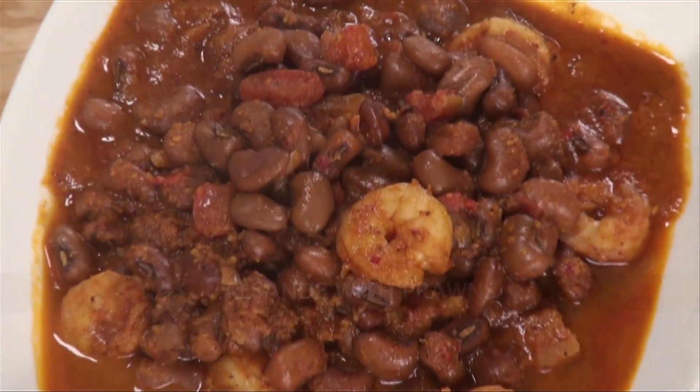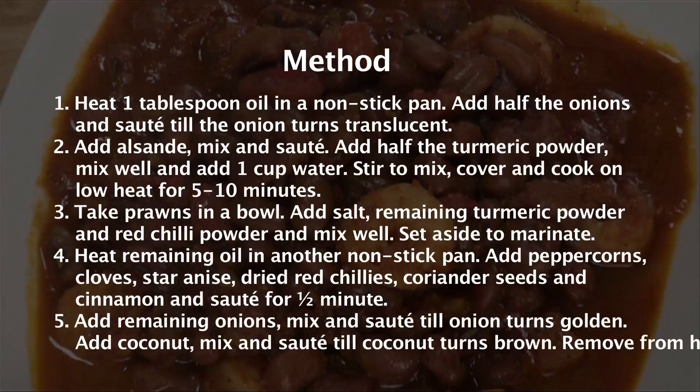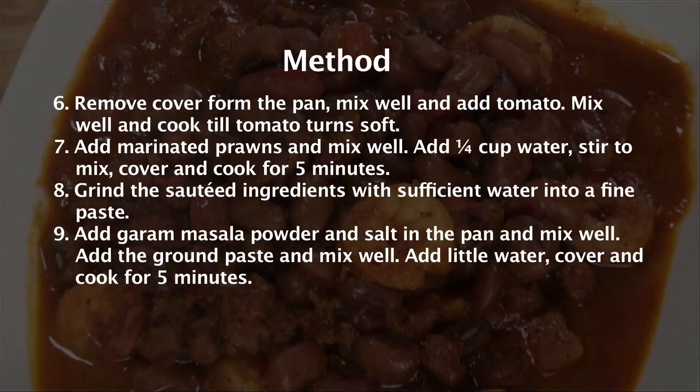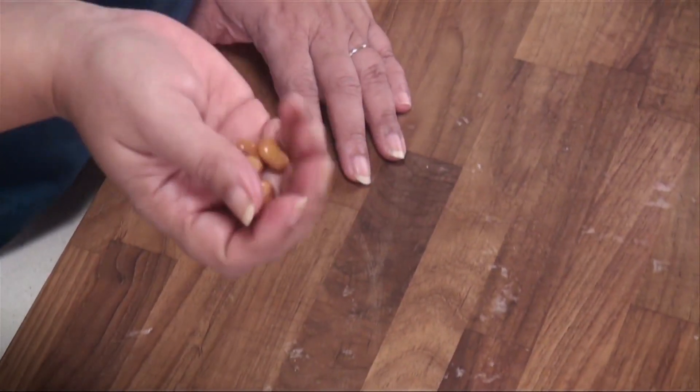Arsandha with Prawns. Hi, welcome to Sanjeev Kapoor Khazana. I'm Rupa here. I'm going to show you a different sprout preparation today. It's called Arsandha — similar to black eye beans, available only on the Konkan strip. We're going to make a preparation of it with prawns. It's called Arsandha with Prawns.